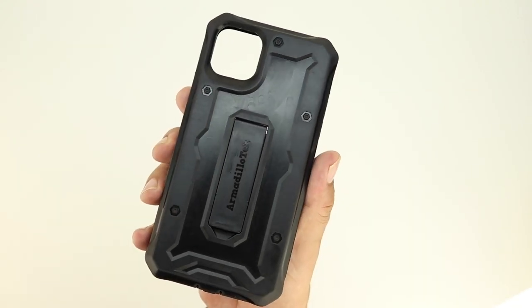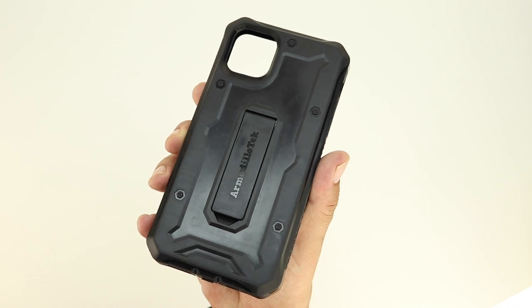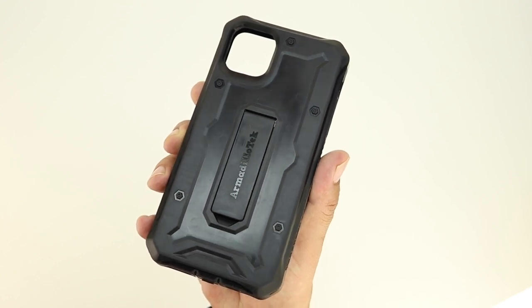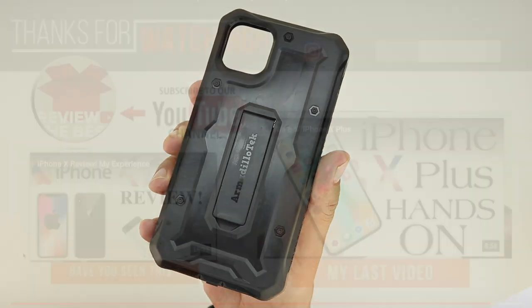That's going to do it for me in this video. I hope you liked this first look at one of the first cases available for the iPhone 11 Max. If you did, please be sure to smash that like button below and subscribe to the channel to be notified of future content. My name is Aaron and I'll see you guys on the next one.